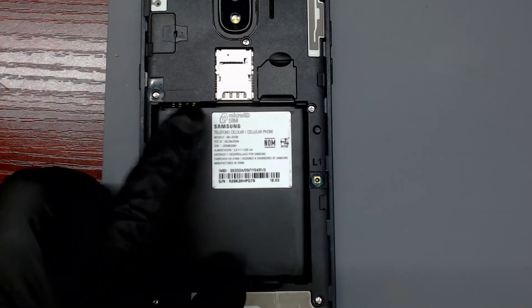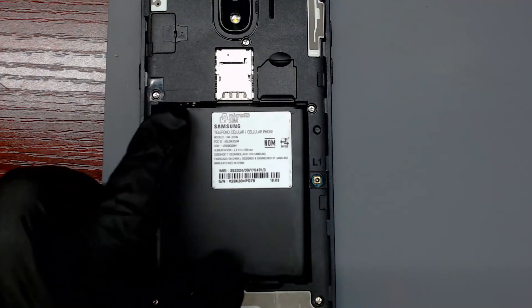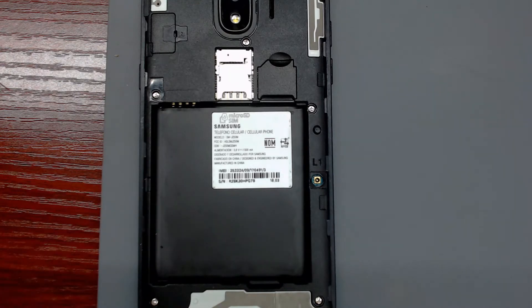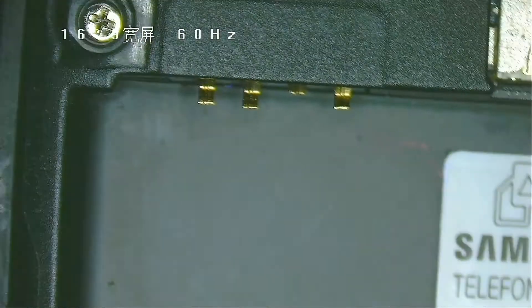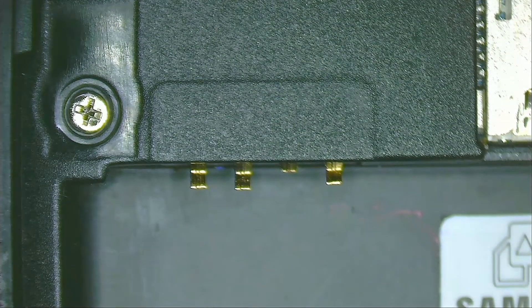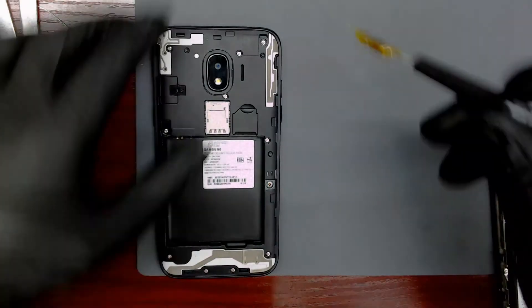Welcome to my repair videos. In this video I will show you how I fix a J2 Pro phone that neither charges nor turns on, because it has the battery connector totally destroyed. The shortest pin is the one that connects to the negative pin of the battery — it is so short it cannot make contact. Because of this, the battery cannot supply power to the phone, so the phone doesn't charge and doesn't power on.